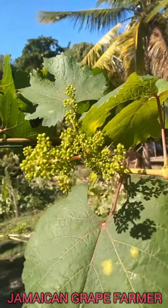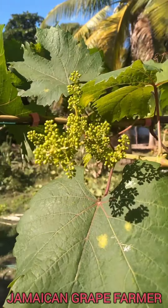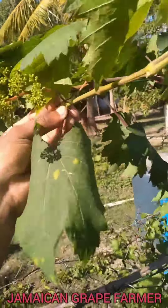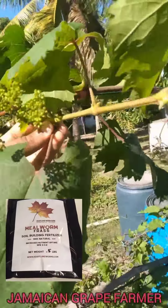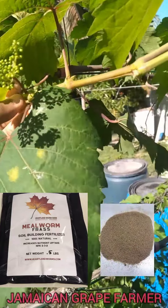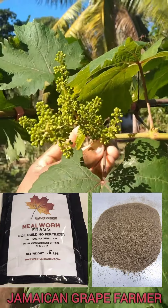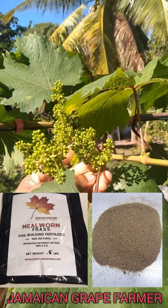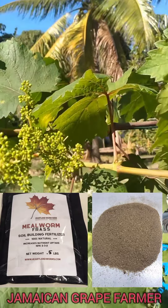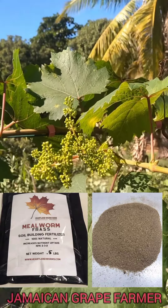I believe that's because the plant is maturing more. I also added some nutrients to the soil — a substance called mealworm frass, made from live worms. It helps increase the nutrient uptake of the plant. I'll leave a link in the description where you can find and purchase it if you're interested.